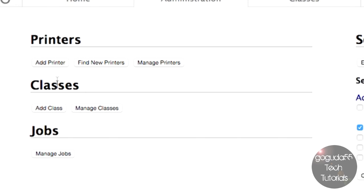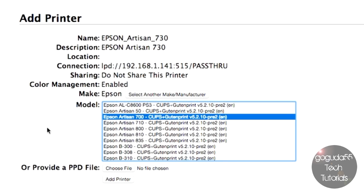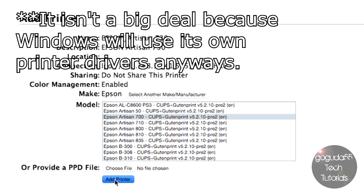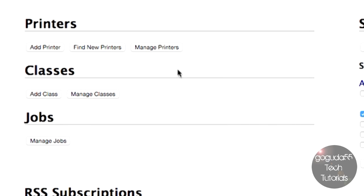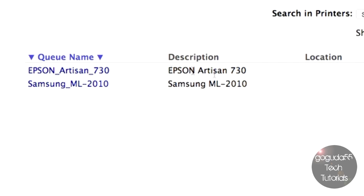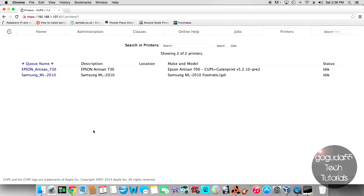To set up a network printer, it's pretty much the same process. Hit Add Printer and it should automatically discover network printers. If you don't see your printer listed, you can configure it using the printer's IP address. My network printer is showing up here, so I'll go ahead and configure it. If you don't see your printer but see a similar one, you can try using that printer's driver. Hit Add Printer, set defaults, and it will tell you the printer has been added successfully. Once you've set up all your printers, restart your server so that Samba gets restarted and the list of shared printers gets updated.